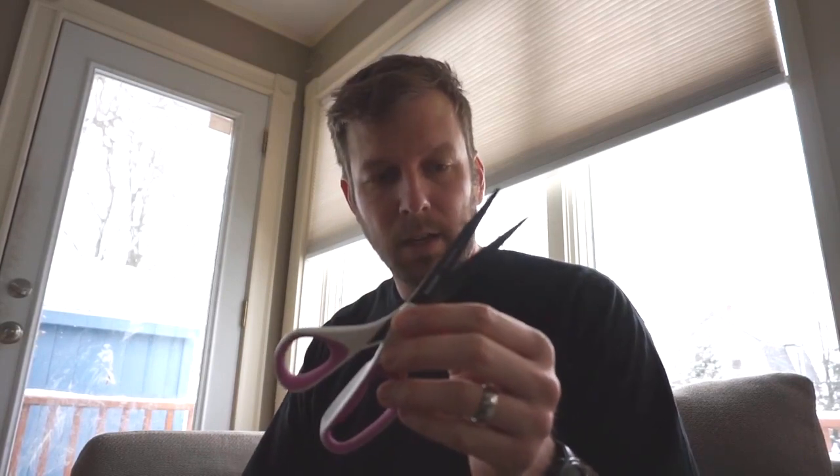Next thing you're going to need to think about are your tools. There are three tools that I really only use. First you're going to need a way to cut your strings. If you're stringing a lot of sticks, I'd invest in some good scissors. You can find scissors on Amazon really inexpensively. These are craft scissors and the blades on them are titanium — they're extremely sharp so be careful, but they won't dull over time even if you're cutting a lot of strings.